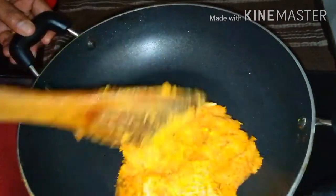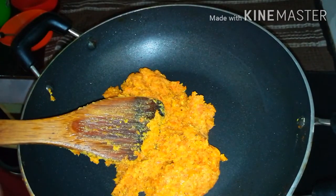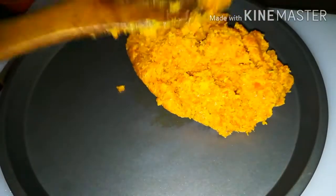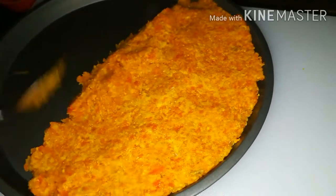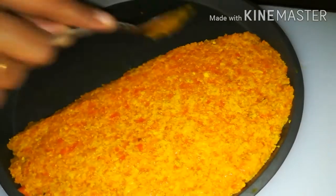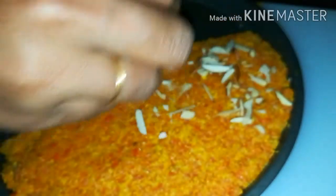When the carrot burfi are ready, put it in a tray. Put it in a tray with a bowl, and top with almond flakes.